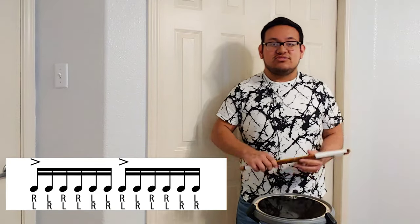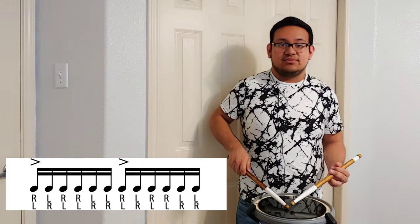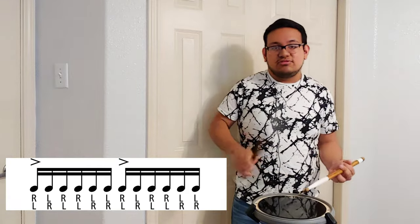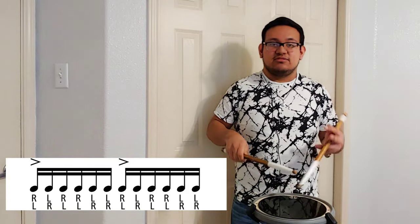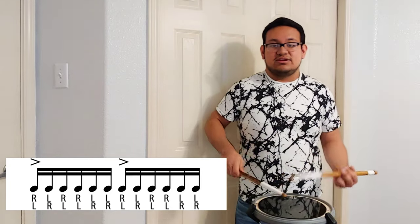It looks pretty cool. Make sure you go slow at all times to feel comfortable. Make sure you don't go too aggressive or too fast. Relax your fingers, make them bounce. Take your time and practice slow at all times.